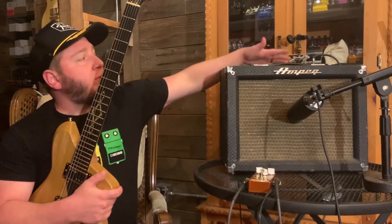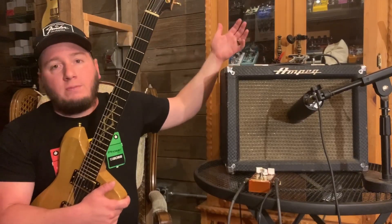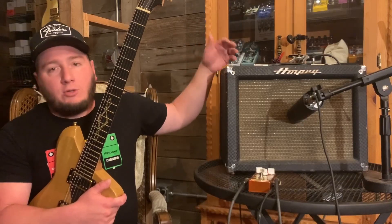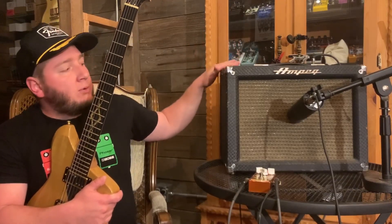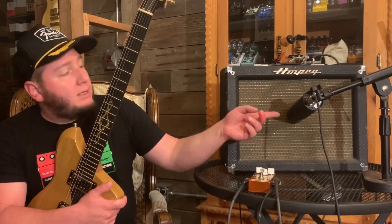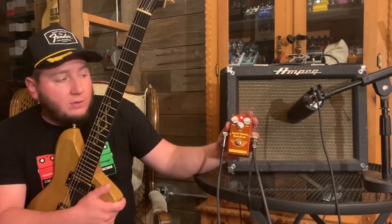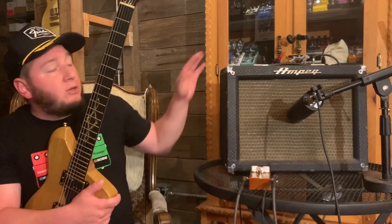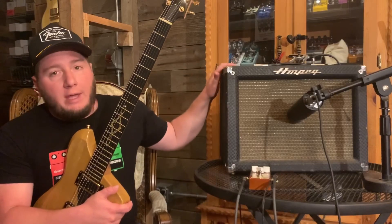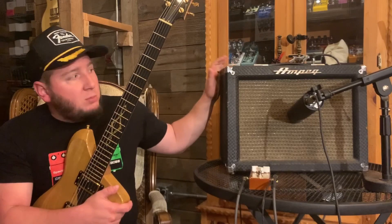It's got three controls up here — Volume, Tone, and Tremolo. The Tremolo you can turn on and off, and it's just a rate control. It's just a classic tube Tremolo. Sounds great. Single 12-inch speaker, mic'd up with an Aston Stealth, and at one point in the video I hit it with a little overdrive from the Sweet Honey. The intro that you heard was all amplifier — the pedal was off. That was all the amp just cranked up, getting raunchy. Classic, old-school, dirty, boxy, small amp tone.